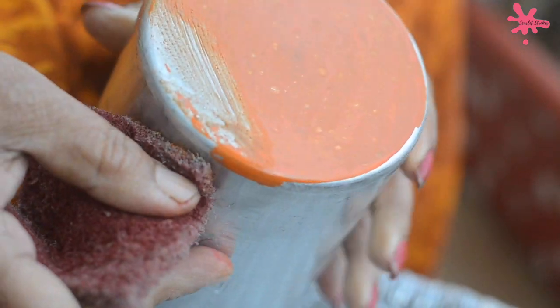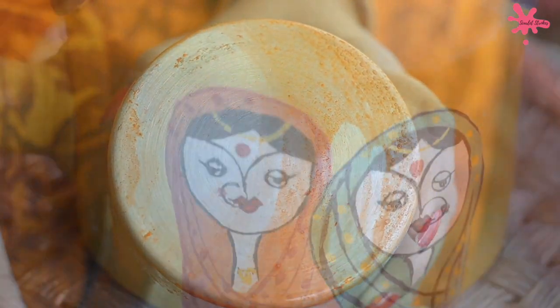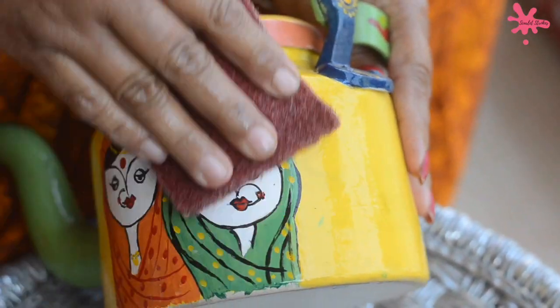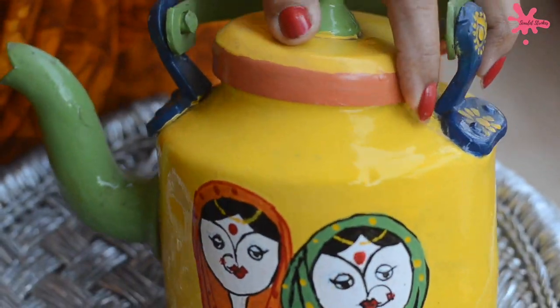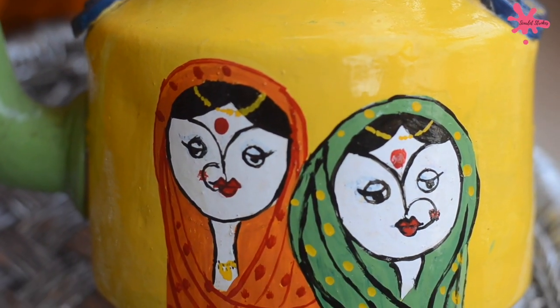If I clean it with a scrubber, the acrylic color will come off. But if you use oil color, it holds much better and you can clean it easily. So now we start using oil colour for this DIY.